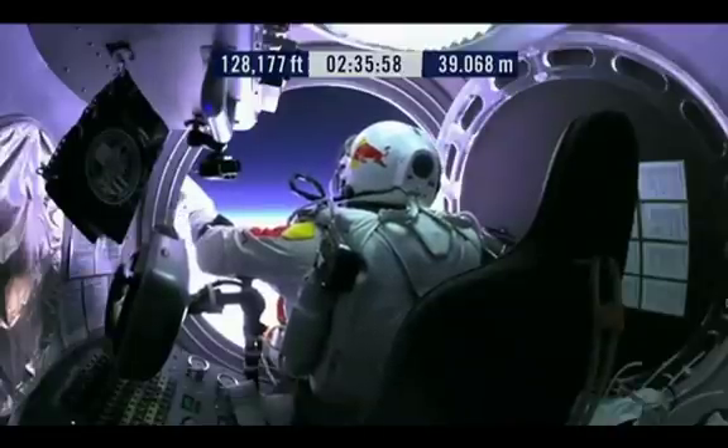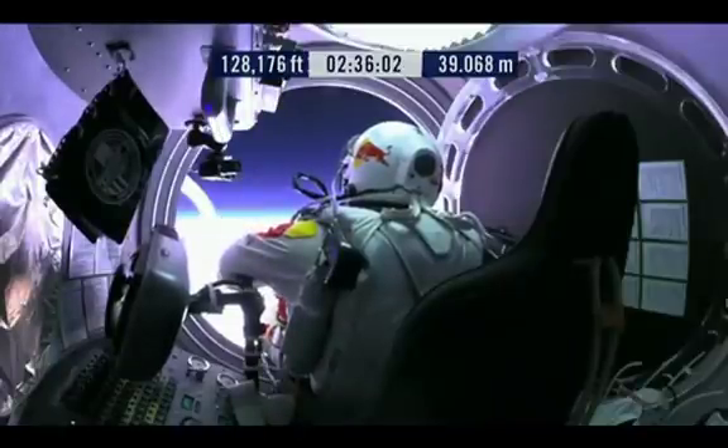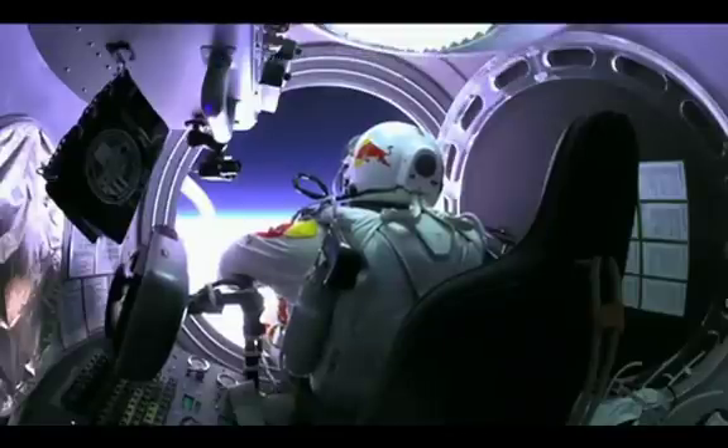Felix, give me a short count. Okay, stow umbilical.